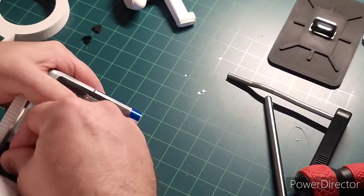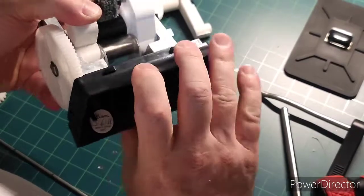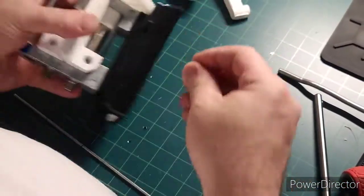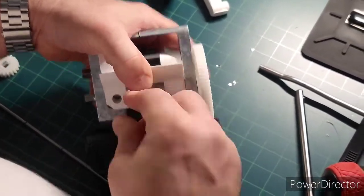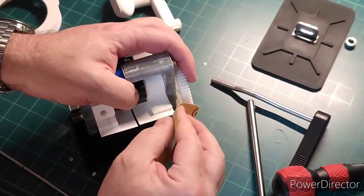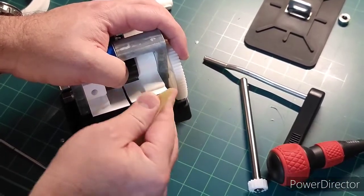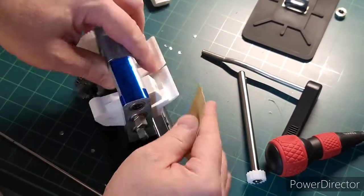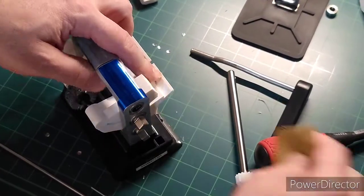These little pieces are decorative and I just push them in — they give a finishing touch to the machine. They go like this. Let's get a little bit of sandpaper and dull these corners down just a little bit to keep you from getting scratched.